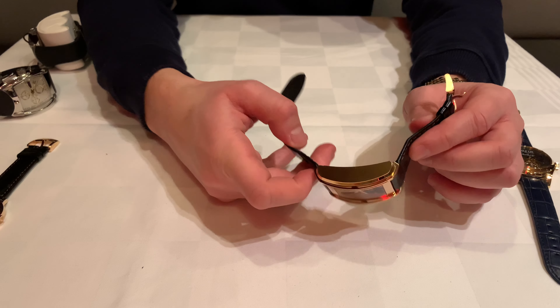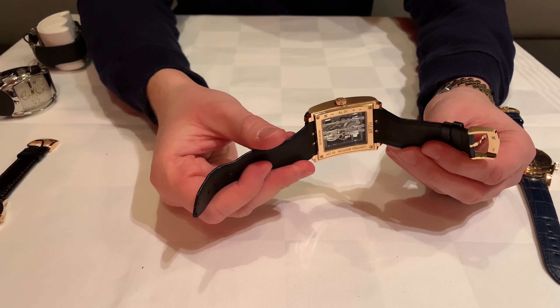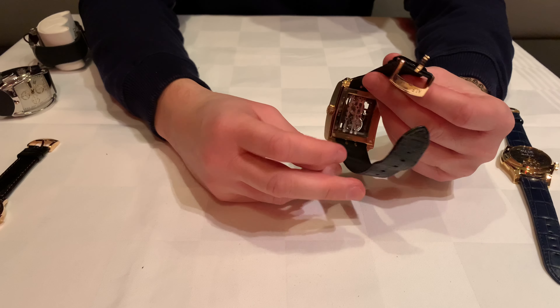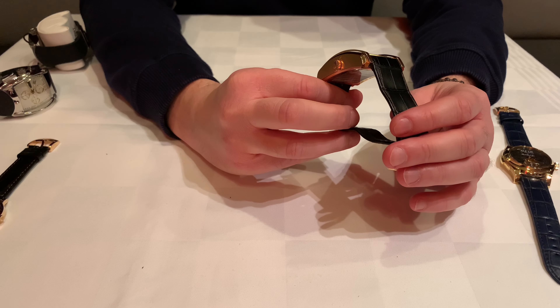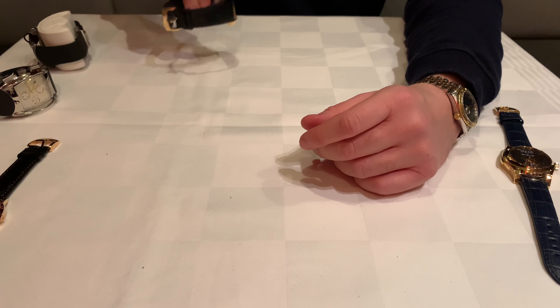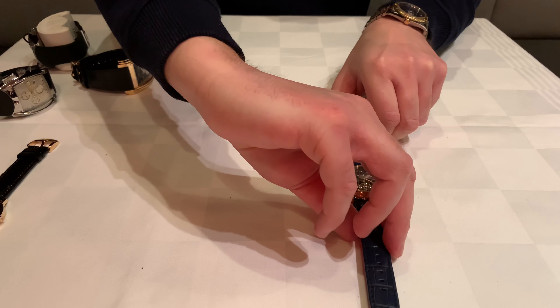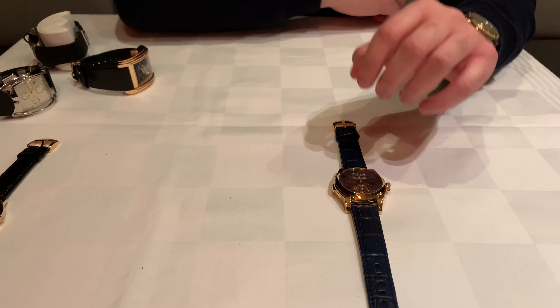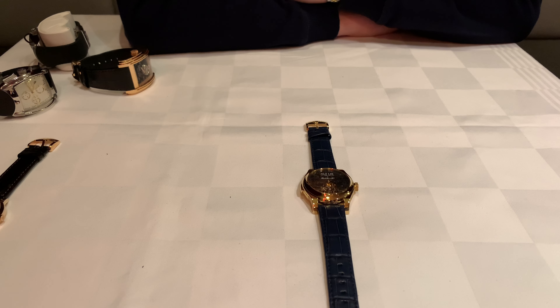Then I want to show you this one, which is in my price range — something really cool. If you want a tourbillon sport watch, I think this is the one to go with. I can't imagine any other tourbillon sport watch being more price-worthy than this one.